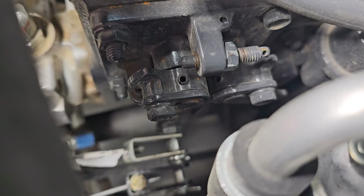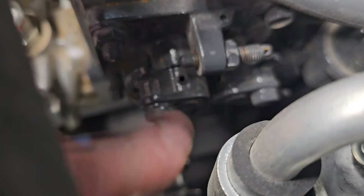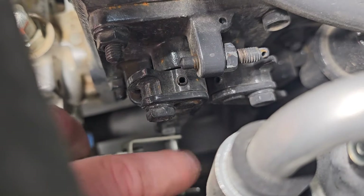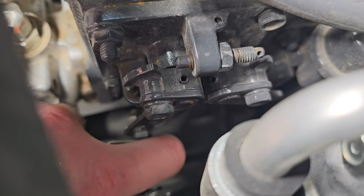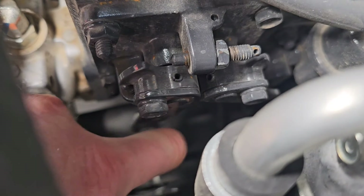So here is the throttle linkage. That cable comes down to here and actuates this bar, and this bar is your throttle. It goes into your governor inside your injection pump. As you go here, you get up to your idle — this is high idle or high speed. As you go further, you're going to get down where this bottoms out.